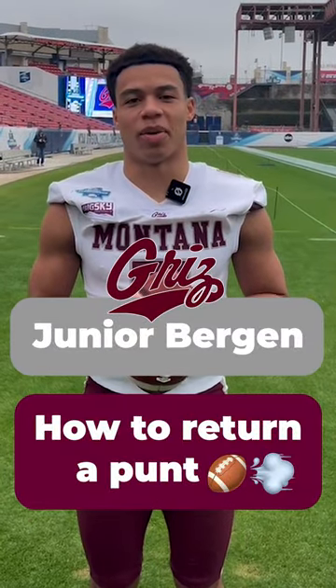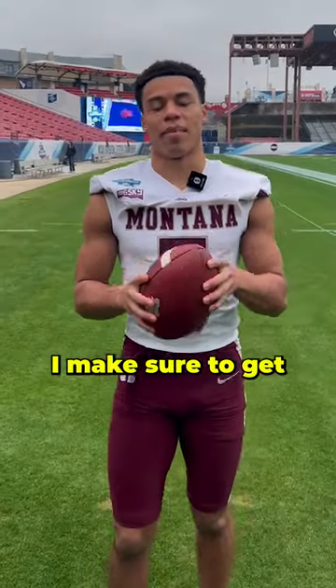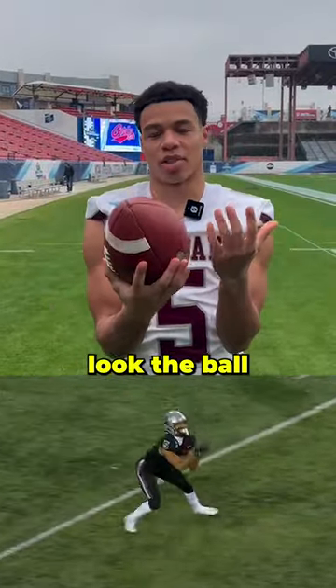My name is Junior Bergen and I'm going to show you how to return a punt. When I'm catching the punt, I make sure to get my elbows in tight and make sure to look the ball all the way in.